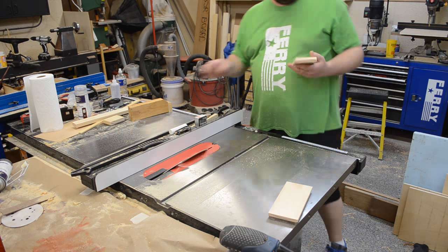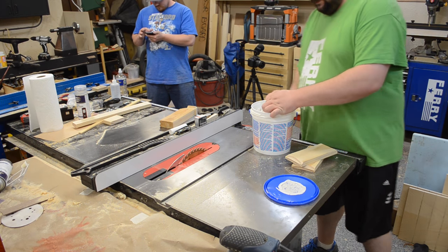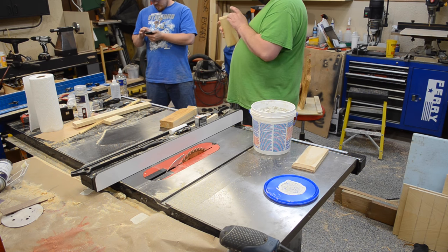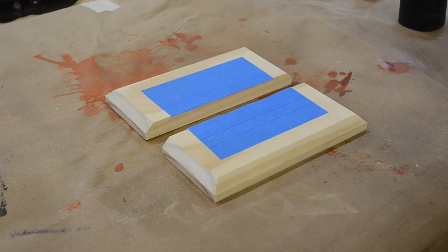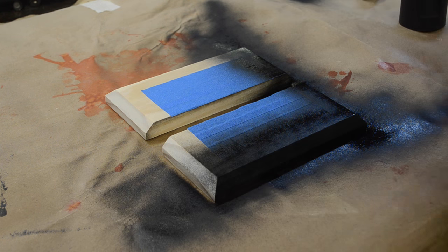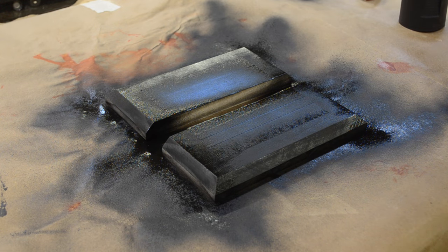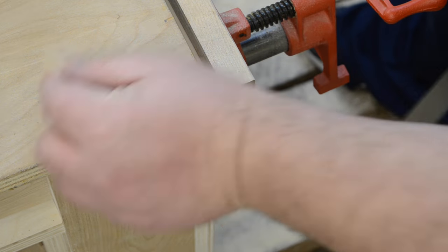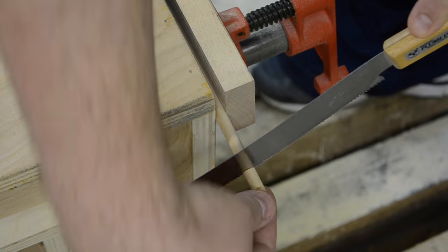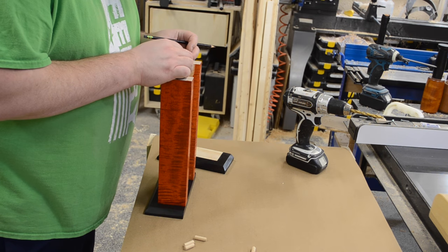I knew I was going to be painting these top and bottom pieces, so with a little drywall joint compound I smudged that into the end grain to make painting easier. Once that was dry I sanded it smooth, added some painter's tape to preserve bare wood for gluing later, and then applied aerosol black spray paint. After the paint dried those top and bottom pieces got a couple coats of satin lacquer as well. Then I cut four small pieces off a dowel rod and marked the locations to drill, as that was how I was going to attach the top and bottom with a little glue and some dowels.